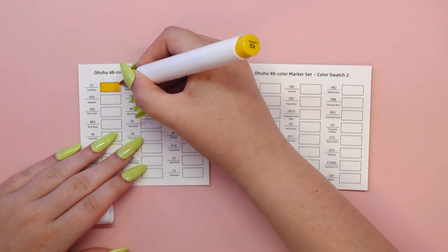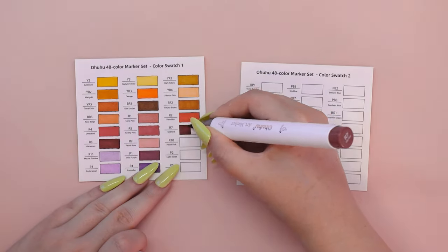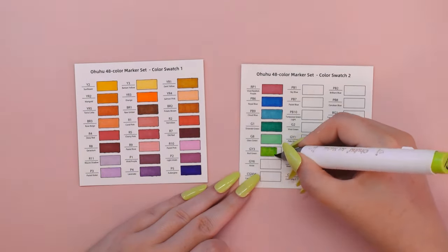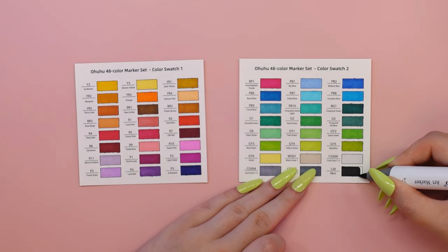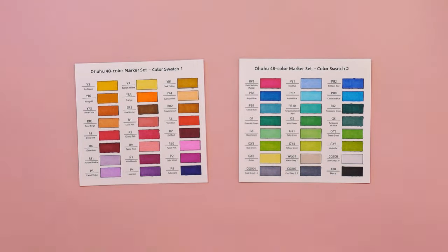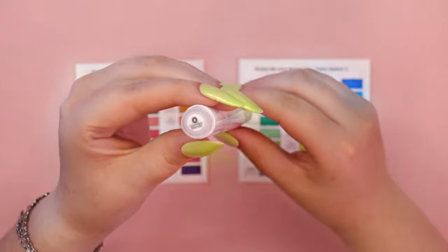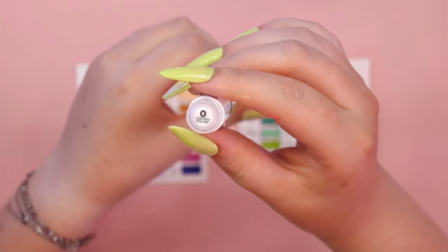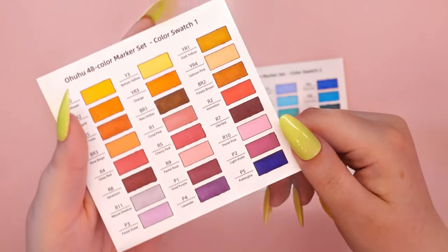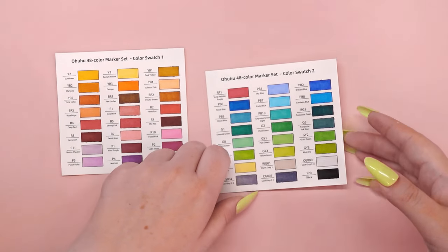The sketchbook has 62 pages, which means you get a total of 124 pages to work with. The only issue is with alcohol markers as the ink bleeds through to the other side of the page. But don't worry, this isn't a problem with, for example, colored pencils. It also has micro-perforated pages which tear off easily and leave clean edges — you don't have to worry about ugly edges and torn paper.